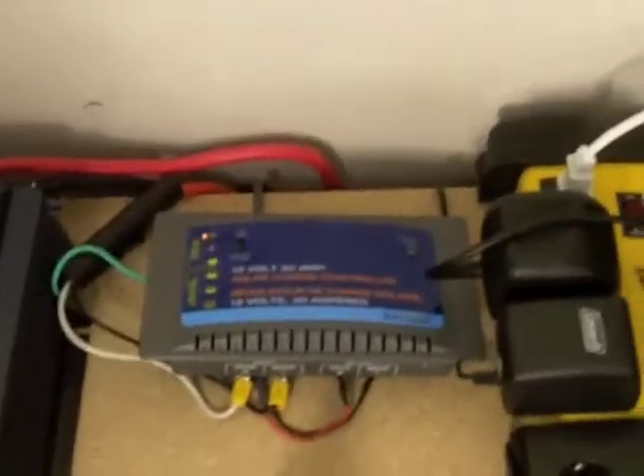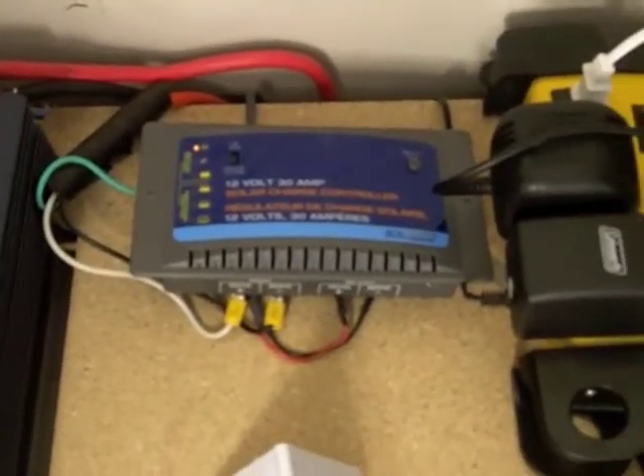Here's my solar charge controller. It's a 12 volt, 30 amp. I really like that one — it's pretty nice.